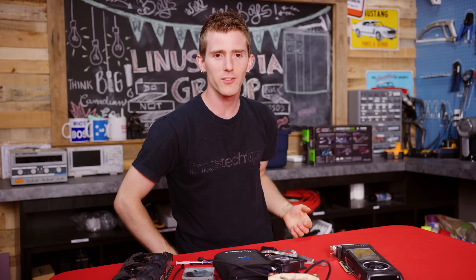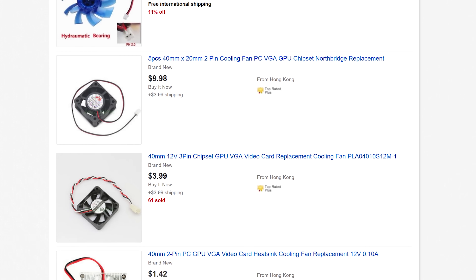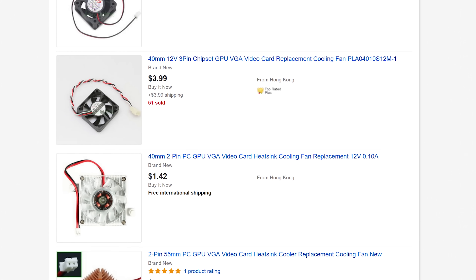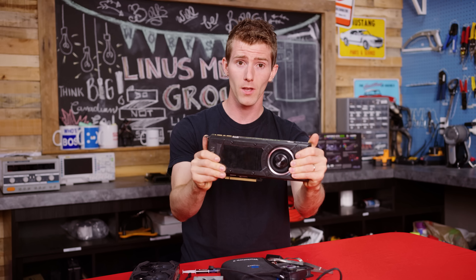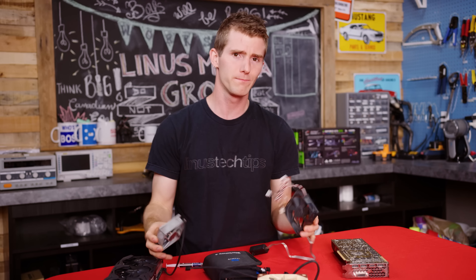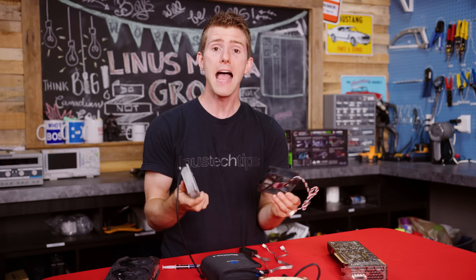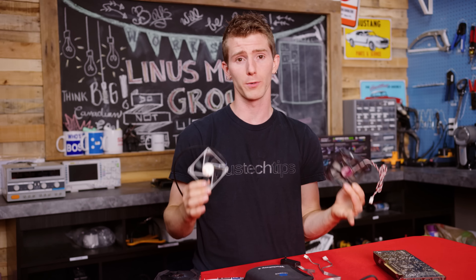If you've ever tried to do something like this, you've probably noticed that replacement parts for video card coolers pretty much aren't a thing, even for extremely common ones like Nvidia's reference heatsink. So we're gonna take a basic, off-the-shelf, reasonably high static pressure fan and examine how close we can get to the original one's performance.